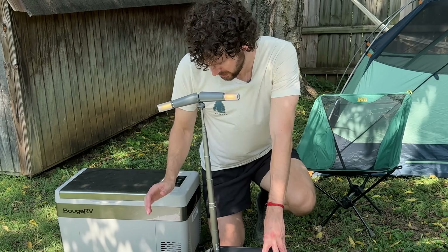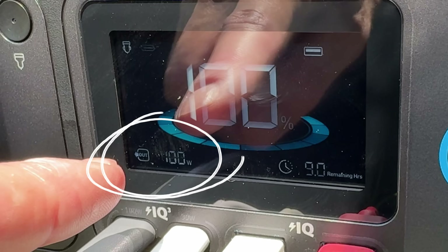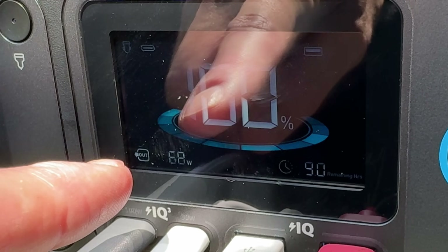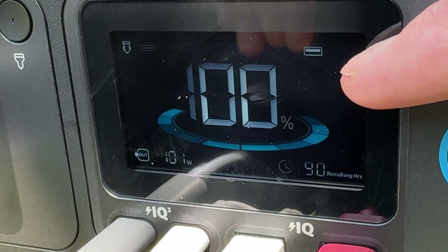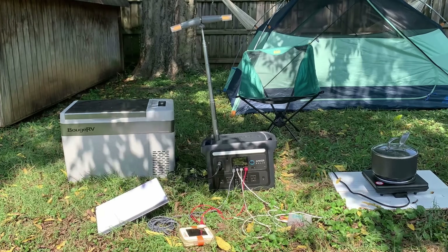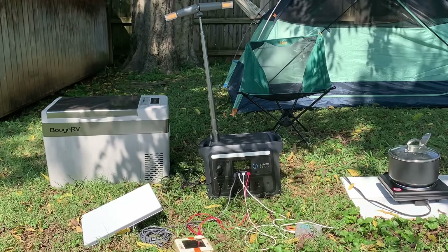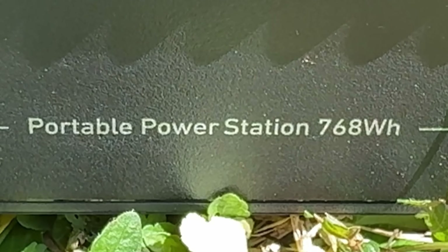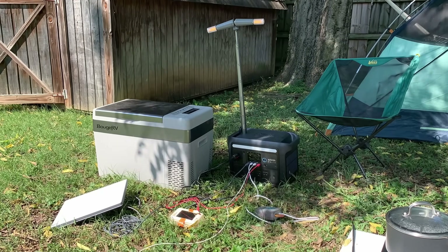The power draw on the mini fridge is jumping around a lot but has been between 50 and 100 watts, with an estimated nine hours remaining. The battery is an LFP battery, which is the gold standard battery type for power stations today. It has 768 watt-hours of capacity — you'll get a feel for what that means in real life when we run more devices off of it.